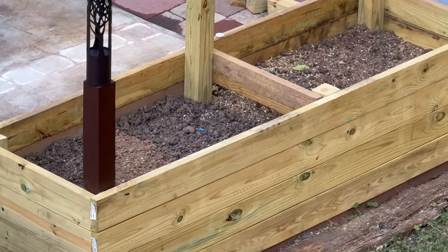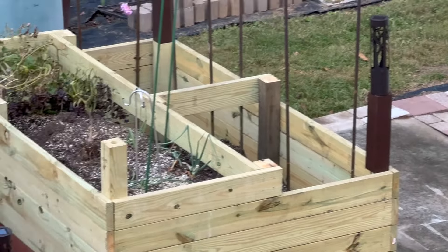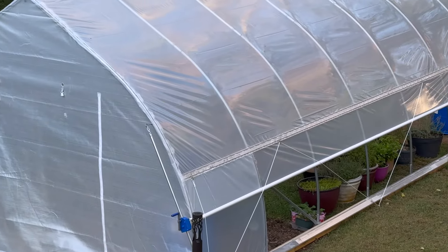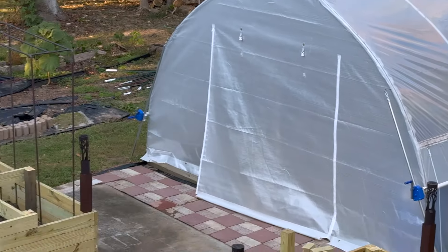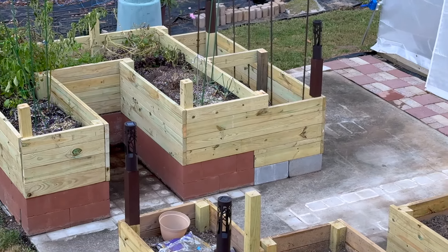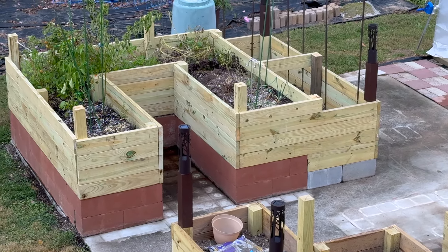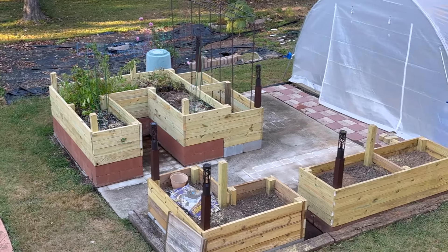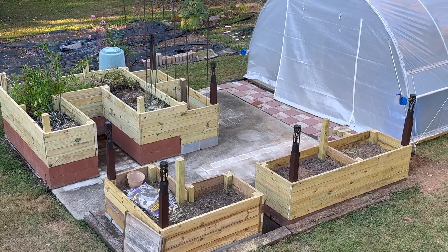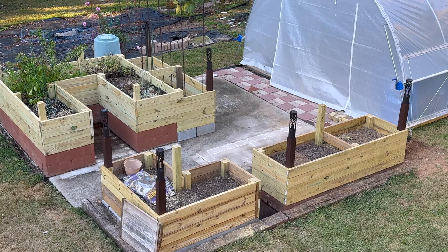I still need to fill up to the top with soil — I need to get a big load of that because I have quite a lot to fill. In the high tunnel I'm going to have raised beds as well, not as high as these, just about two boards high off the ground. I'm going to need a lot of soil for that too, so I'm trying to find a place that has a 50/50 mix of soil and compost. If I can find that and not have to mix it myself, that would be totally awesome.